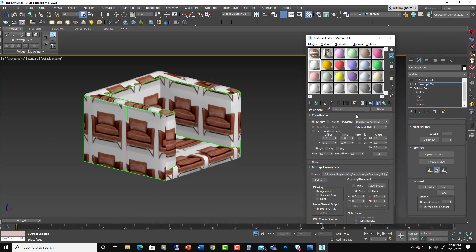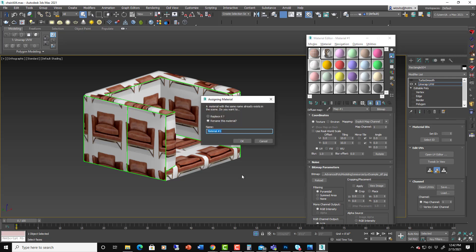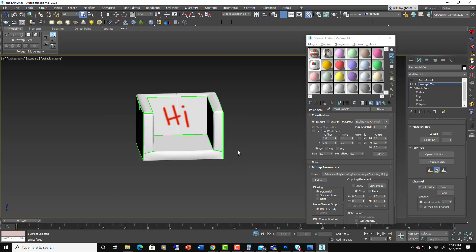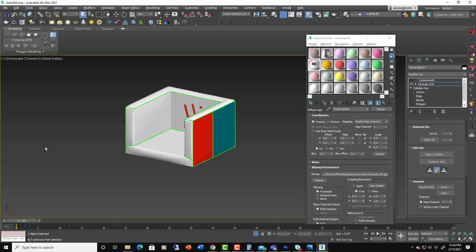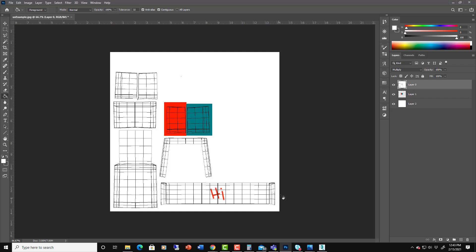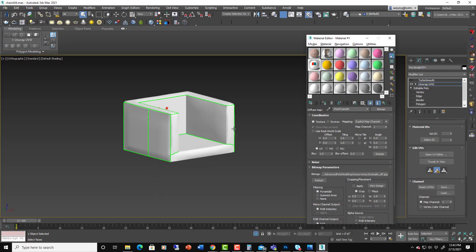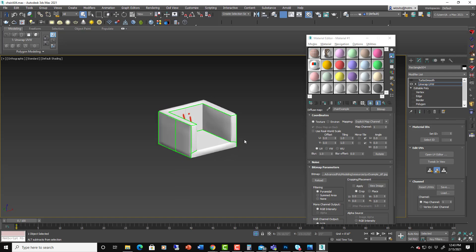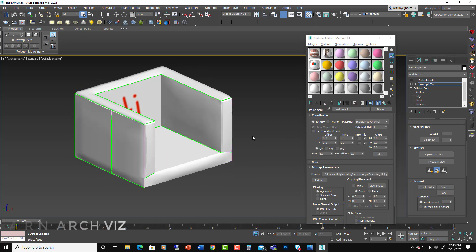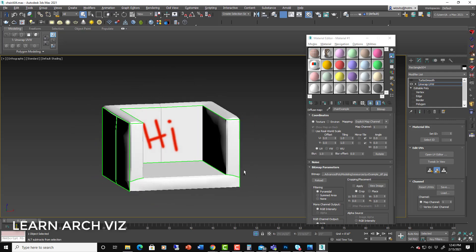Save it as the diffuse map, go back into Max, apply it and put it onto the chair — it only tiles once because we drew everything within a one-tile box. There it is: it says 'hi' right across the back and the two panels have the colors we painted. In Photoshop you could use a nice leather texture and paint it exactly how you want for each part of the chair — that's the power of UVW mapping and unwrapping. Super powerful tool especially for furniture because of the way fabric panels are laid out.